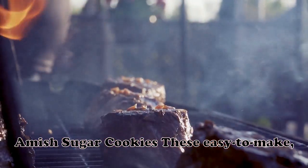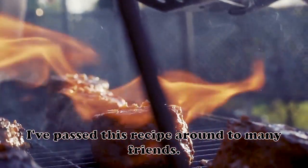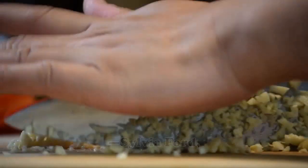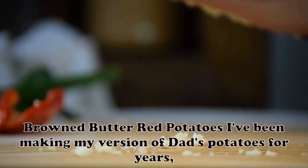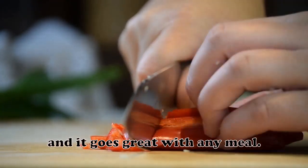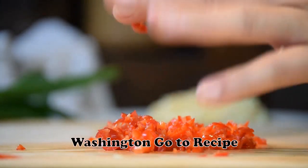Amish Sugar Cookies: These easy-to-make, old-fashioned Amish sugar cookies simply melt in your mouth. I've passed this recipe around to many friends. After I gave it to my sister, she entered the cookies in a local fair and won best of show. — Sylvia Ford, Kenneth, Missouri. Browned Butter Red Potatoes: I've been making my version of Dad's potatoes for years and it goes great with any meal. Browning the butter gives the potatoes a whole new taste. — Anne Pavlak, Endicott, Washington.